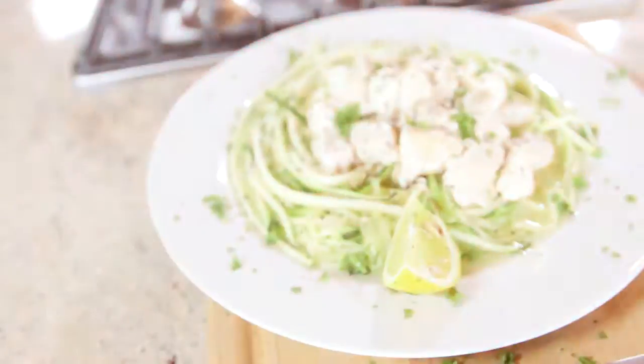Welcome to the Cook and Chisel. I'm Kevin, aka Fit Man Cook, and today we are cooking up delicious chicken and pasta.